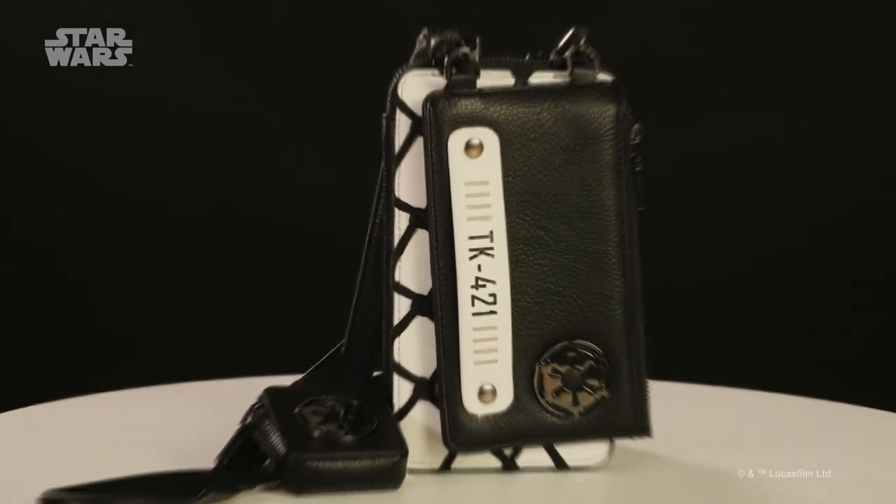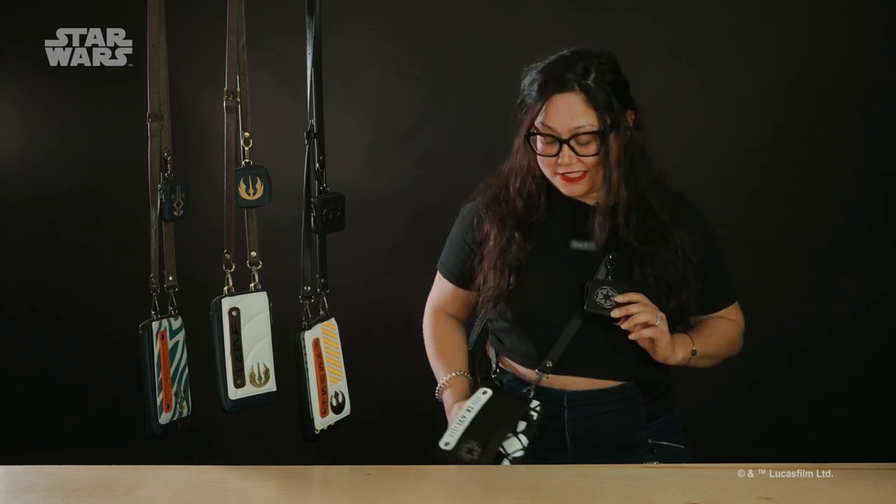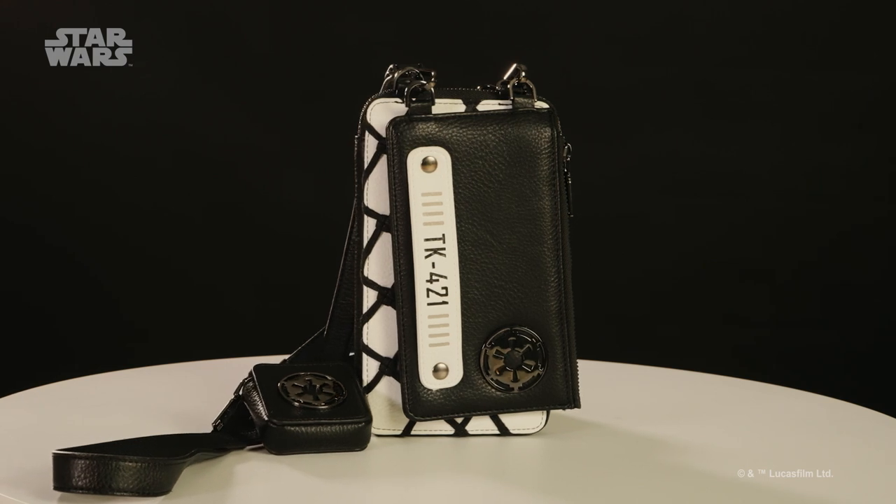Hey guys, I'm Myra from Heroes and Villains here to talk about our new three-piece tech crossbodies. A lot of thought was put into each one of these items because we wanted these to be able to be used individually or together as a set.